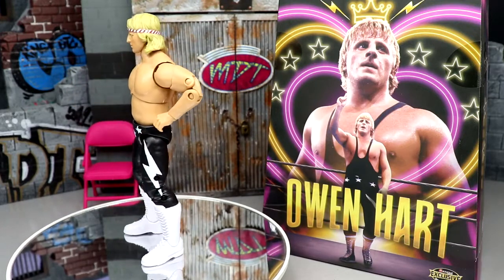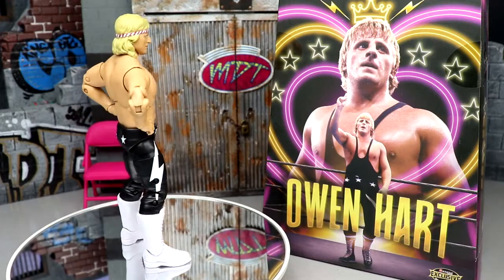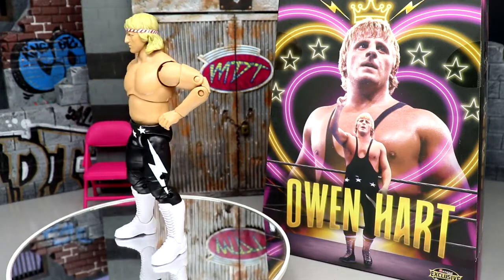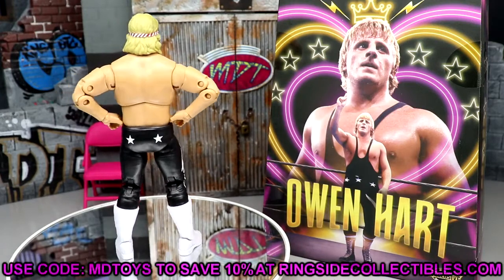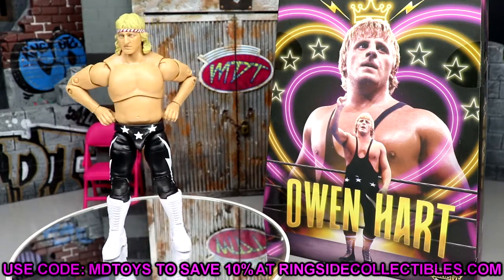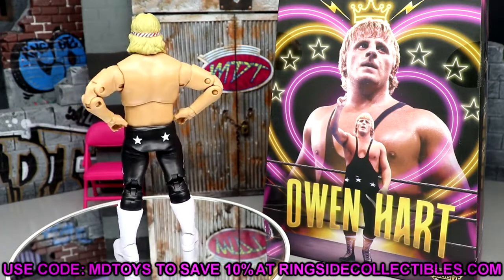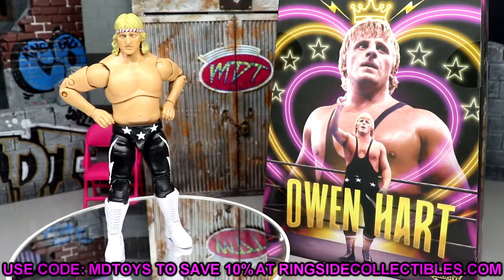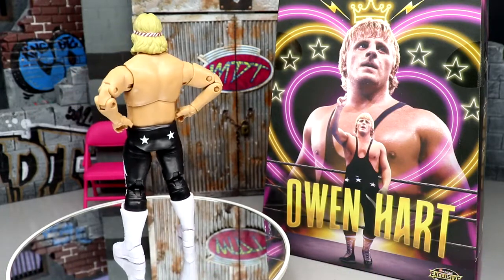Let me know your thoughts in the comments below. Thank you so much for watching — I hope you enjoyed the video. If you want to grab this figure, head to Ringside Collectibles or wrestlingfigures.com and use code MDToys to save 10%. They've got good deals going on through the month. Subscribe to the channel and I'll see you in the next video — have a blessed one!